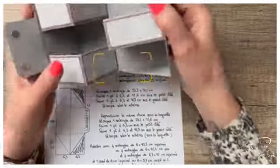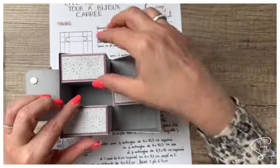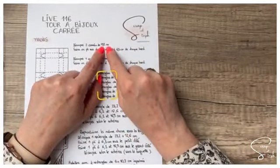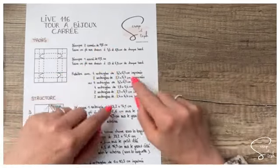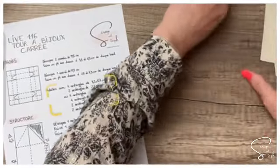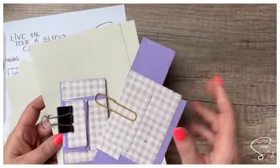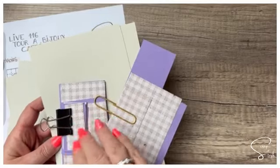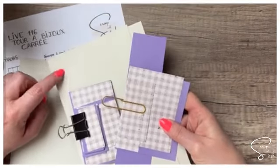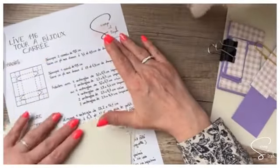On va commencer par faire nos tiroirs. On a deux grands tiroirs — deux tiroirs hauts et un tiroir un peu plus bas. On a besoin de deux carrés de 19,8 cm et d'un carré de 17,8 cm. J'ai décidé, pour aller avec notre collection de papier, de choisir un motif hyper sobre. J'ai choisi la couleur Bien Beige, qui a été ajoutée en plus de nos 5 In Colors cette année.